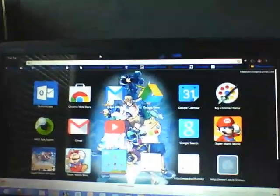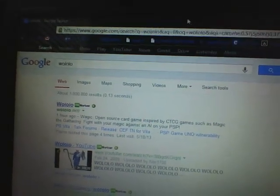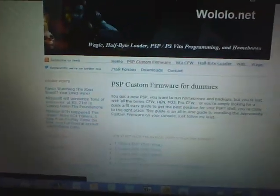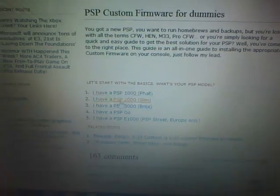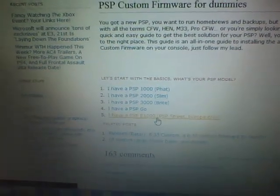So let me show you where to get the custom firmware. What I searched was Wololo — this is the guy who developed HBL, aka Half Byte Loader, which loads your emulators and homebrews without the use of custom firmware. But he also has links to custom firmware. Once you open up his website, go to PSP Custom Firmware. Now the new Xbox got revealed — anyway, you have PSP Custom Firmware for dummies. You'll have a number of links; these are all links to specific PSP models. There's E1000 — I'll look into that later.